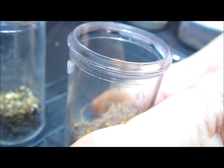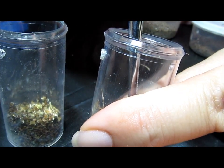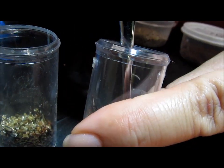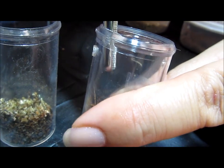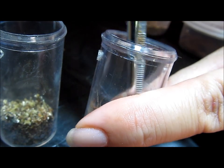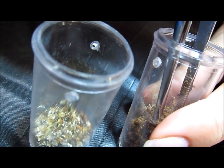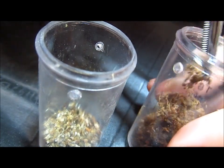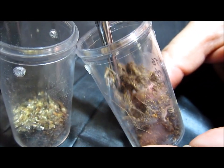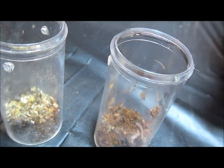Just gonna pop the top off here — and you're gonna laugh, these are so tiny. The trick is first finding this little dude. I can see the spider, and I'm going to try to remove some of this webbing carefully, making sure I'm not hurting anybody.